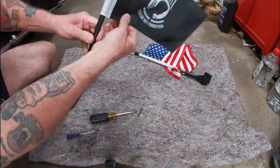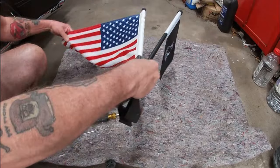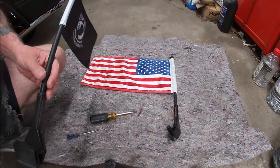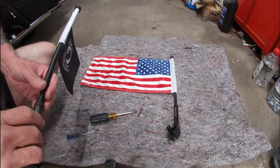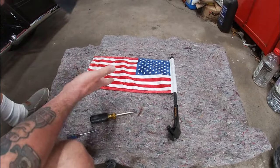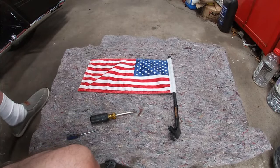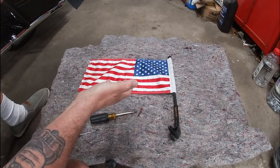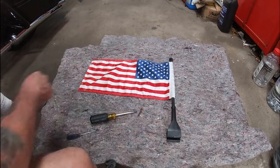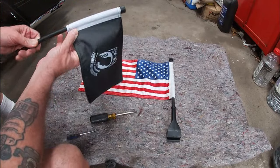Now it's on there, and I like to fly the POW flag with it. Now this Kuriakon flag — they used to make the POW, and evidently they stopped making it. It's much smaller, I realize that. But the Kuriakon flag — this material — I've been running this for probably four years now and there's no dry rot, nothing up in here. It's really, really well made. I wish they still made the POW flag, but they don't. I looked all over the place.